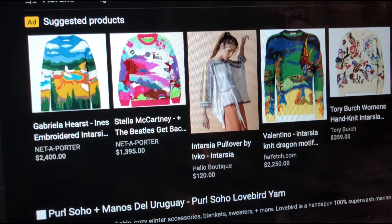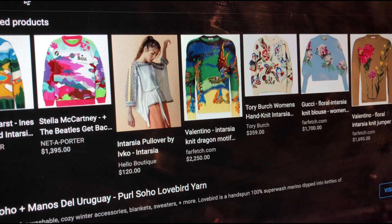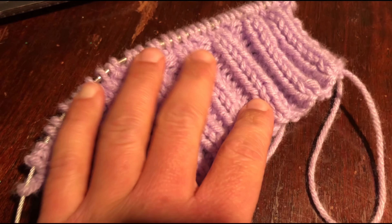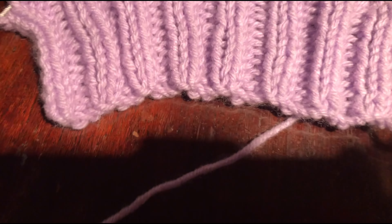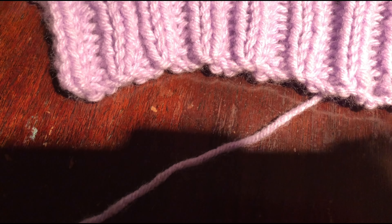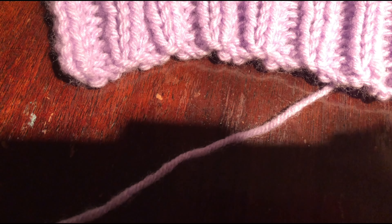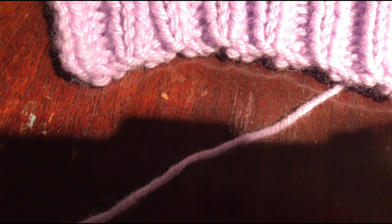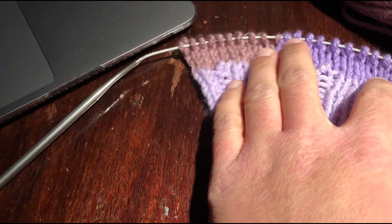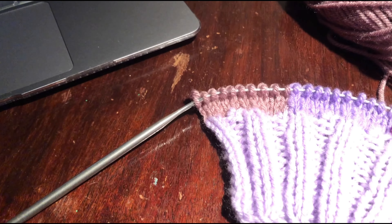I looked up intarsia. I am focused again, I am present with you. I'm just going to start the intarsia tonight - I'm probably going to try to limit myself to two rows and then go to bed because I'm very tired and I have to get up at 6:30 tomorrow morning despite it being a Saturday, and I have a performance tomorrow. I lied and ended up knitting five hours because intarsia is surprisingly easy to knit and kind of addictive. I'm going to shower and go to bed now.